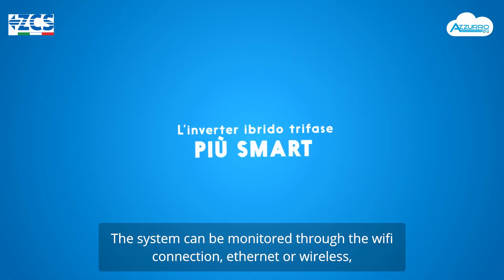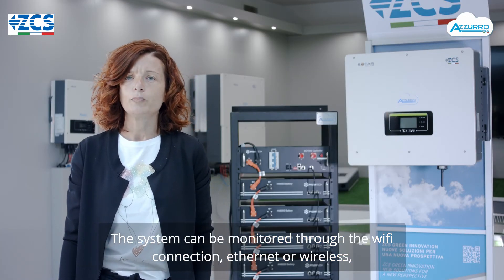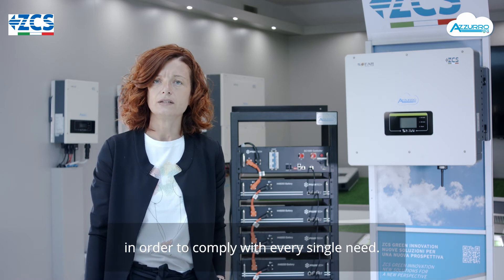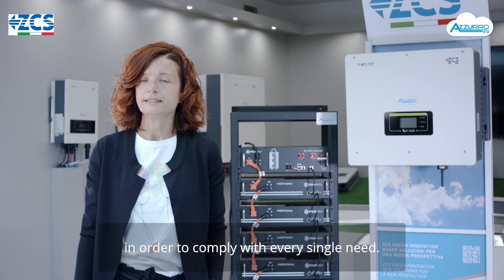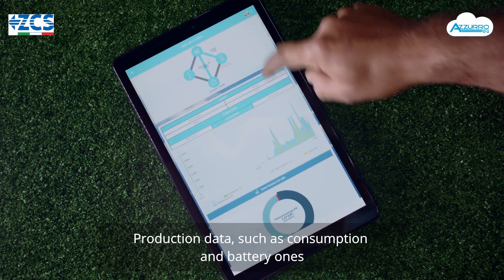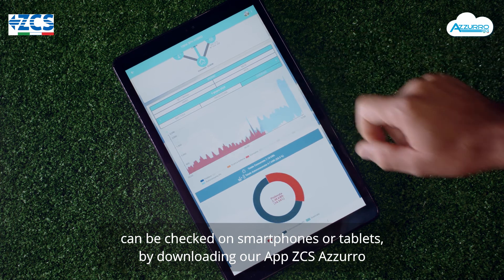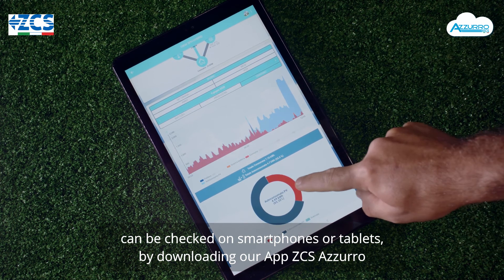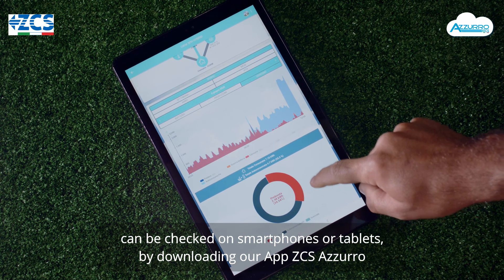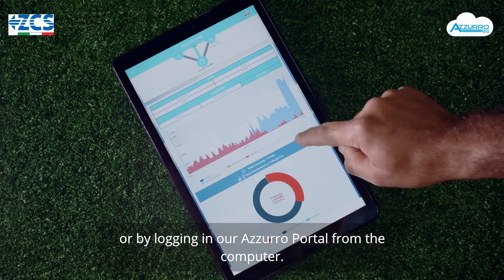Il sistema può essere monitorato attraverso una connessione Wi-Fi, Ethernet o mobile, così da adattarsi ad ogni singola esigenza. La visualizzazione dei dati di produzione, consumo e batteria viene effettuata sia da smartphone o tablet scaricando la nostra app ZCS Azzurro, oppure da PC andando a registrarsi su Azzurro Portal.